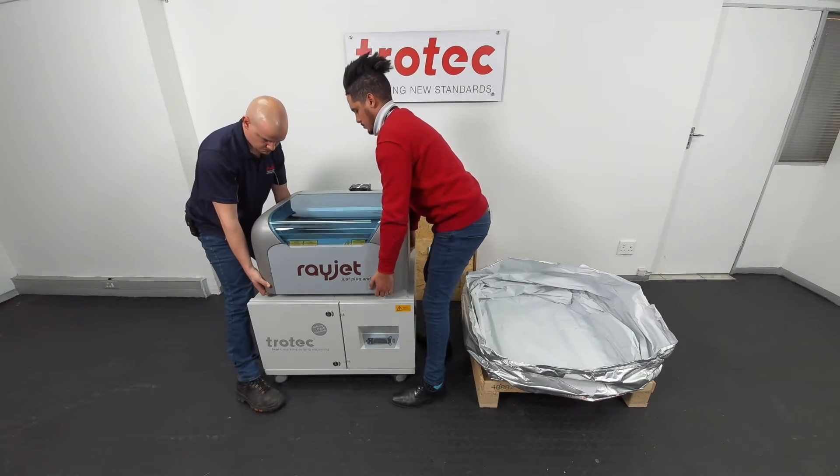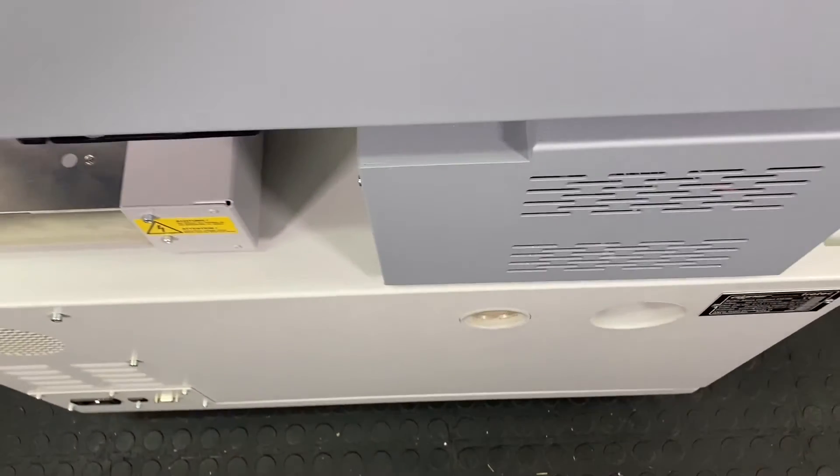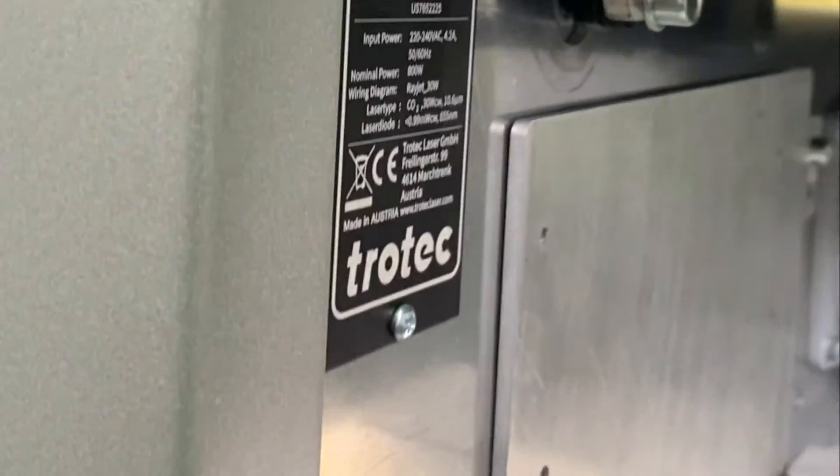Here we are using a Trotec Atmos exhaust system. Familiarize yourself with the rear of the machine. Here we have the power inlet, USB port, and the exhaust connector.